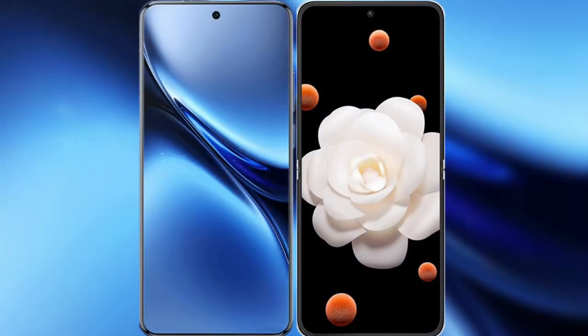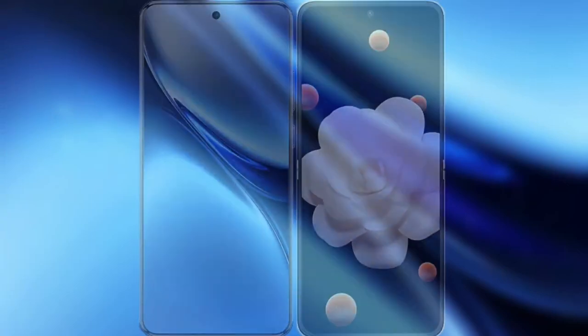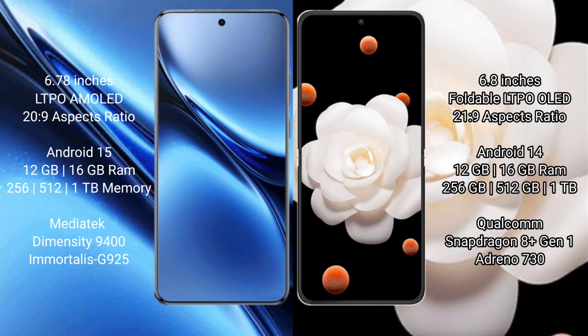Comparing the Vivo X200 Pro with the Honor Magic V Flip. Vivo X200 Pro features a 6.78-inch LTPO AMOLED display with a 21:9 aspect ratio. Honor Magic V Flip features a 6.8-inch foldable LTPO OLED display with a 21:9 aspect ratio. The Vivo X200 Pro runs on Android 15, while the Honor Magic V Flip runs on Android 14.